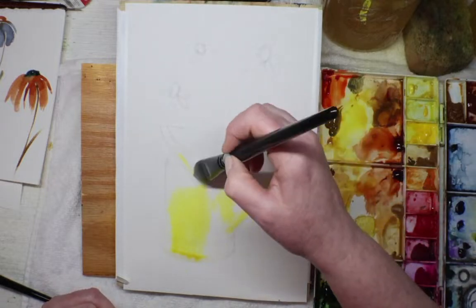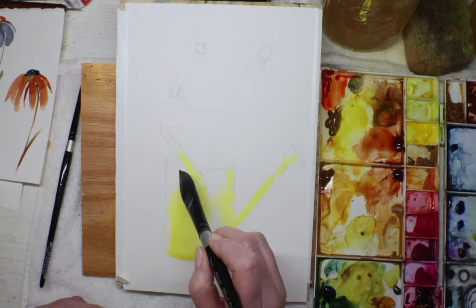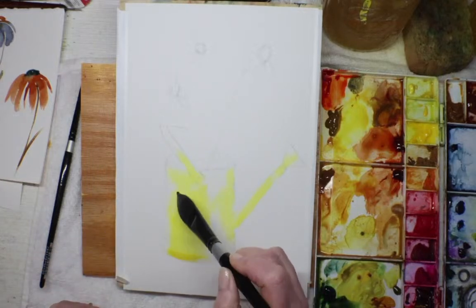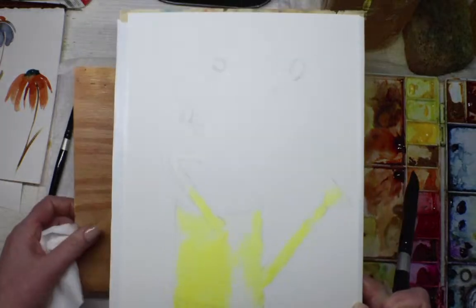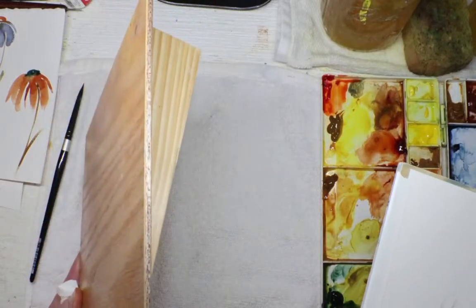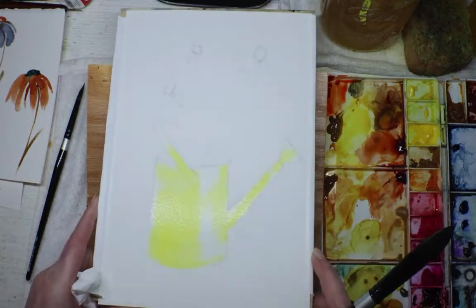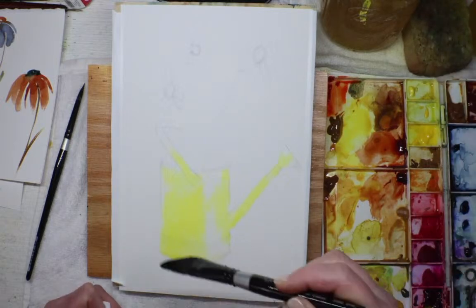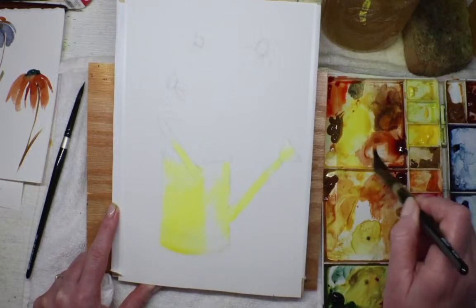I've got some yellow on there and I'm also going to leave some white for highlights, especially up on the rim. Now I've got a little puddling. My husband made a tilt for me — I don't know, maybe five to ten percent grade — just a slight tilt because it really helps the water move around. I've got my yellow on there, and now I'm going to go in with the burnt sienna and a little quinacridone gold.